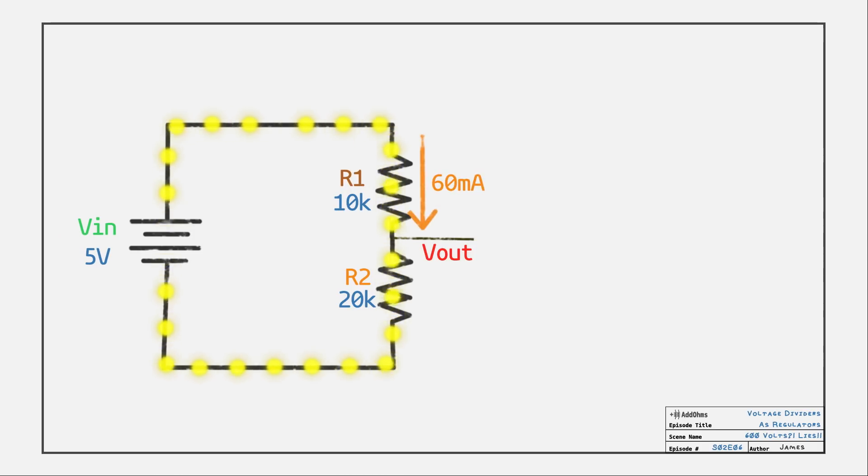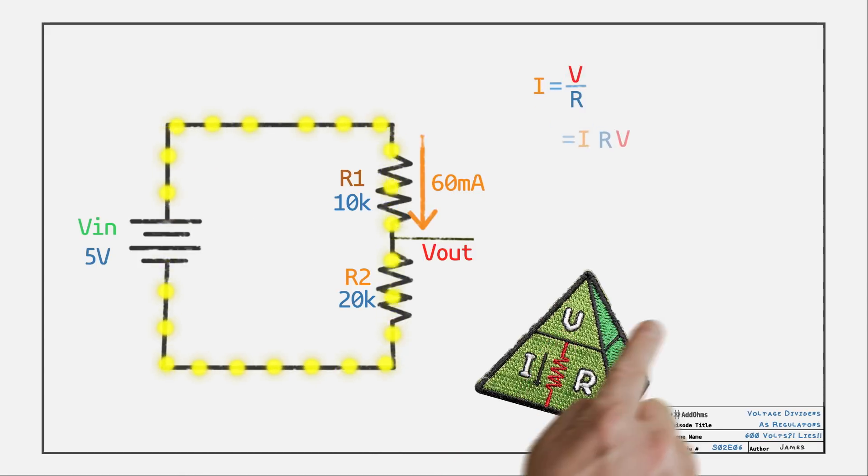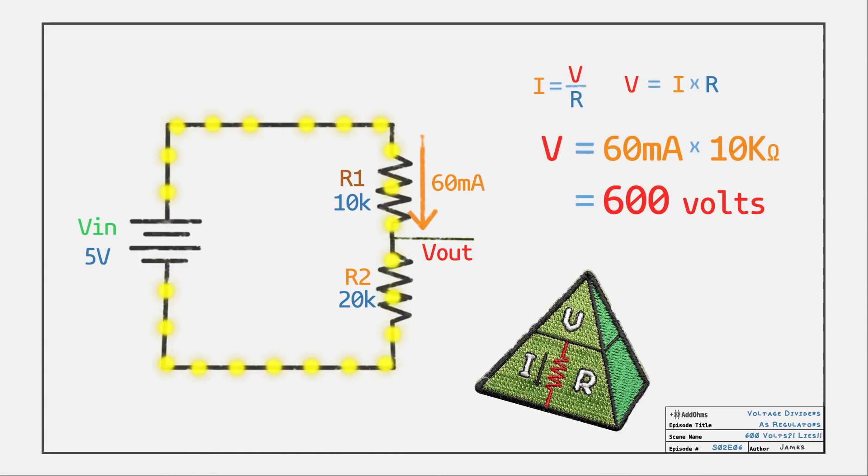Let's think about this for a second. If the board draws 60 milliamps, then that 60 milliamps has to go through R1. To get 60 milliamps through R1, you would need like 600 volts. So the resistor has to change. The problem is that the board is an active load, so its current will always be changing. Remember that the voltage drop across a resistor is proportional to the current flowing through it — that linear change is the basis of Ohm's law. So we can't just pick a single resistor value for R1 or R2 that will make a stable 3.3 volts out.